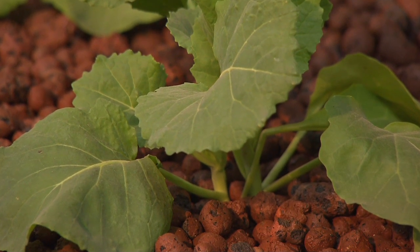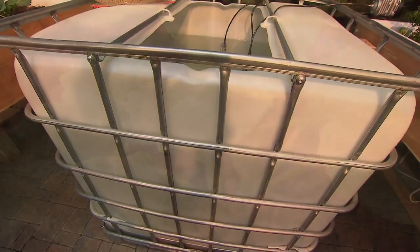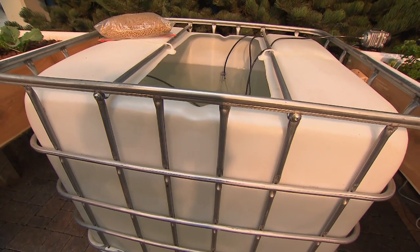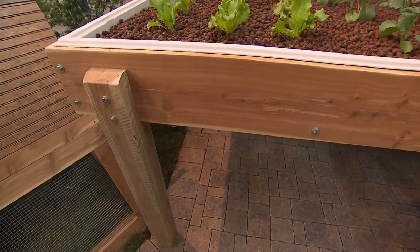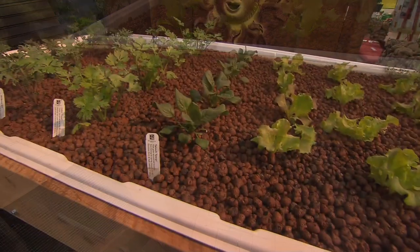You can see more of the aquaculture setup and see how it's going this year by going out to the Nashville Farmers Market, where you can see Gardens of Babylon and talk with them about how to do your own fish and food setup at your house.